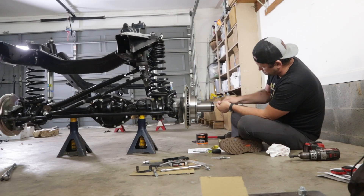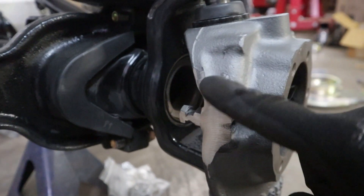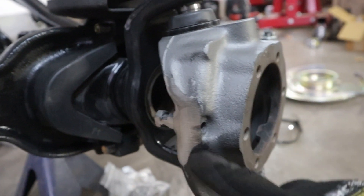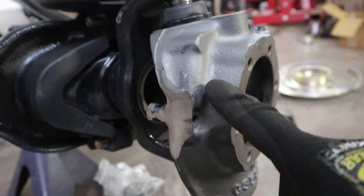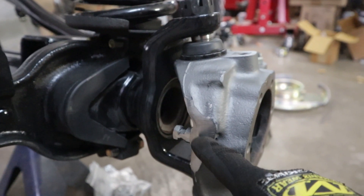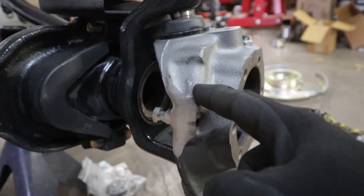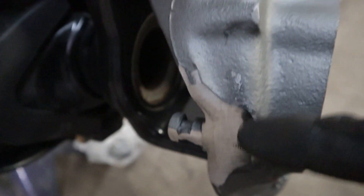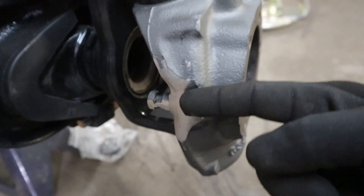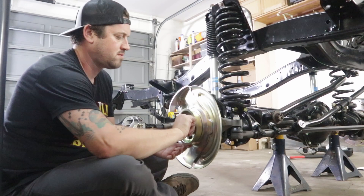For those of you who called this out — I had actually forgotten to grind down a spot on my knuckle before installing it. I'm putting the disc brakes on, and if you're running a stock knuckle on this early Bronco, you need to grind down this part of the knuckle to give clearance for the caliper to move freely.